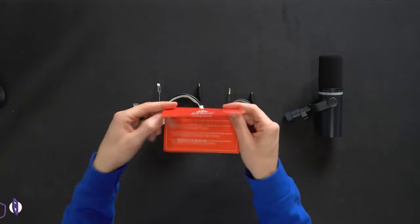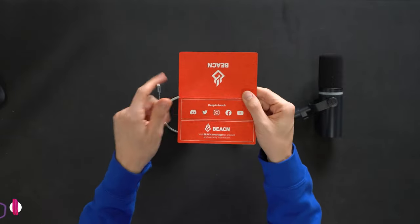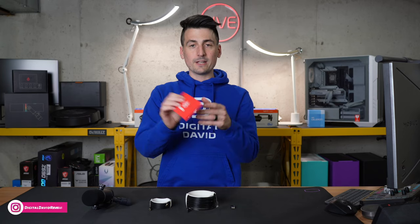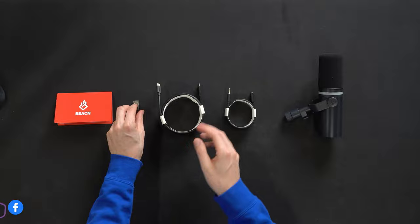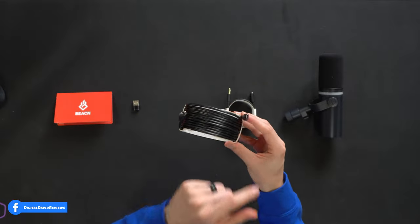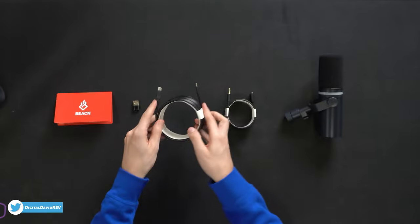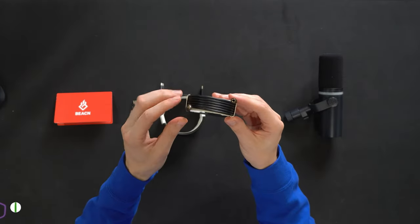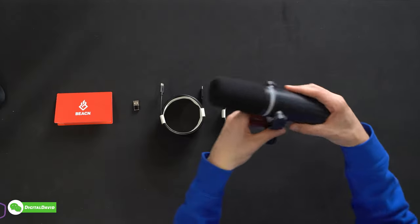First up, we have our product literature featuring what's in the box, four simple getting started steps, and their social information on the back if you ever need to contact them. Next, we have a USB Type-A to USB Type-C adapter, and our USB Type-C to Type-C mic cable — mic indicated on one end, PC on the other. We also have a headphone extension cable provided, very thoughtful. And lastly, we have the mic itself.